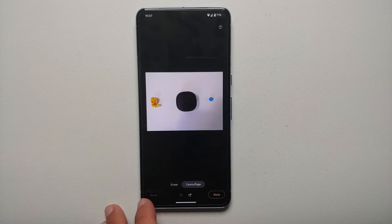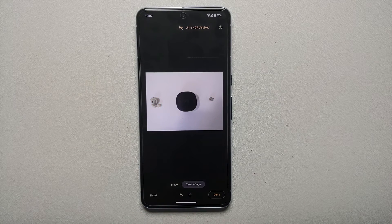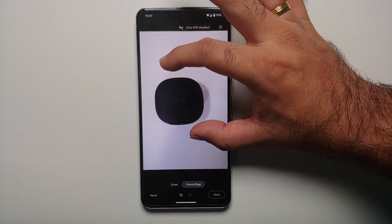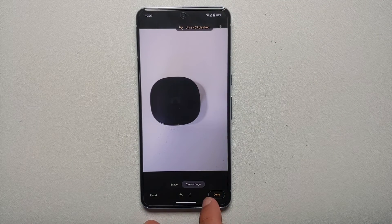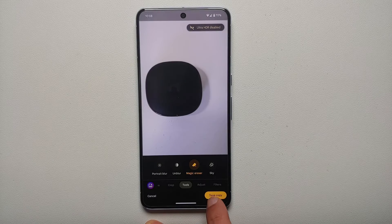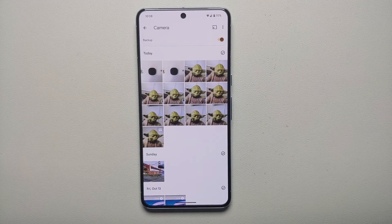At the bottom you have Undo and Redo buttons — the left arrow near the reset button is Undo and the right arrow near Done is Redo. You can also pinch and zoom with two fingers and move the picture around for granular control. Once happy with the result, tap Done on the bottom right, then Save a Copy to save the camouflaged picture to your Photos app. That's how you use Camouflage Mode with Magic Eraser.